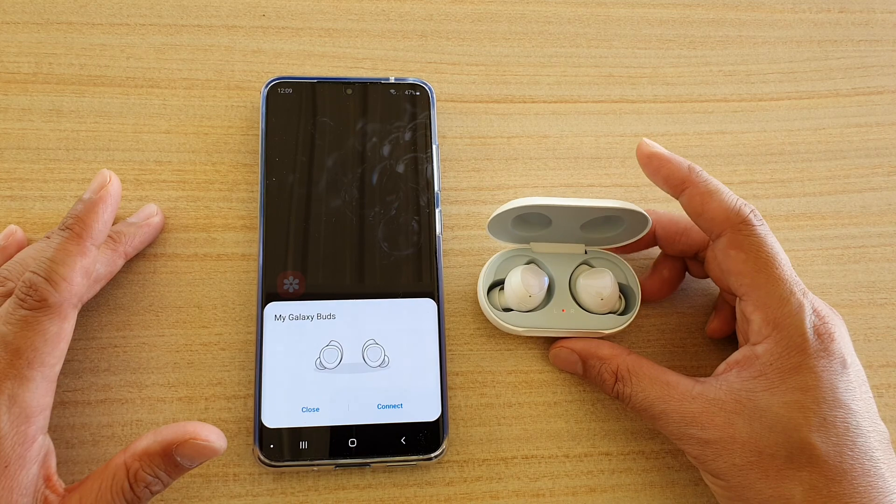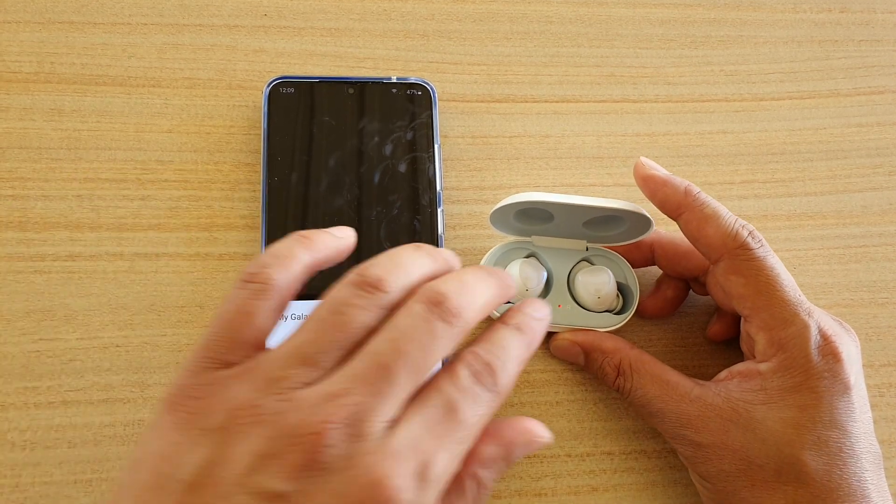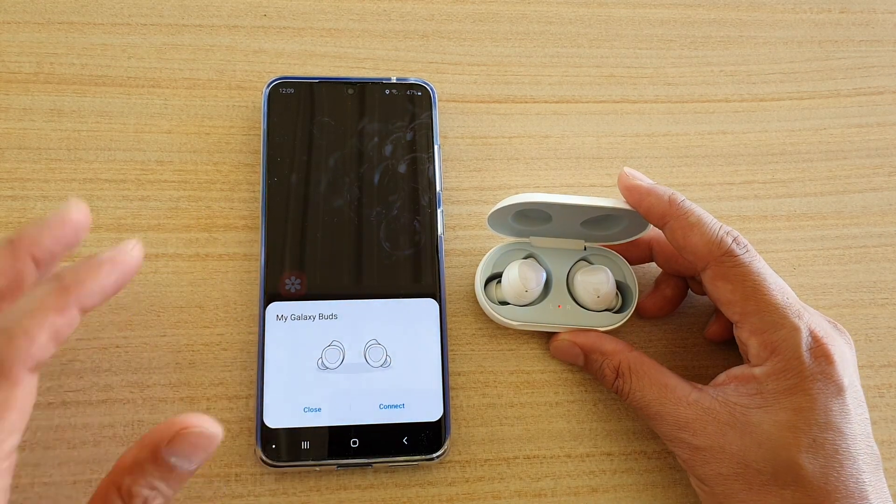If it is paired with your old device, make sure that you have unpaired them first. Once it is unpaired, put your Buds back into the case and this pop-up will appear.